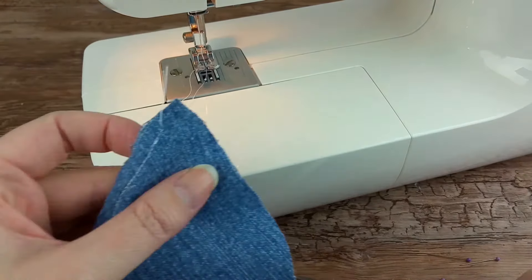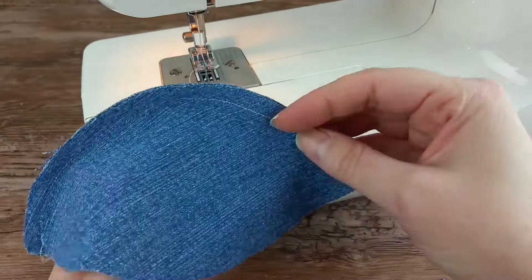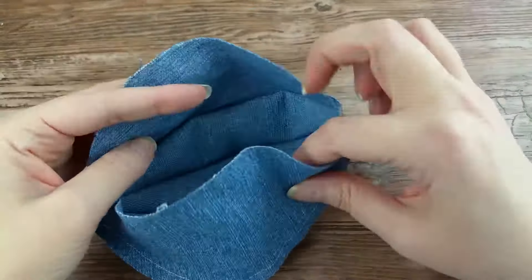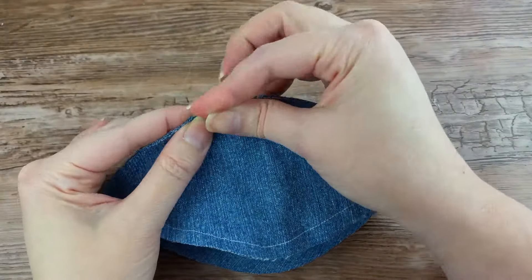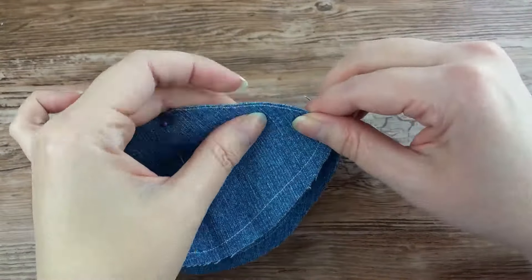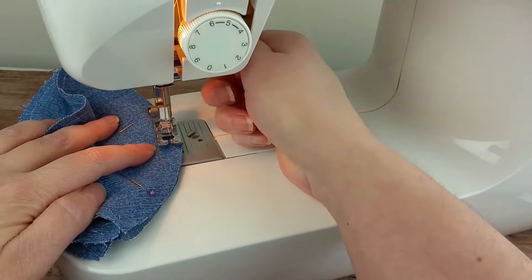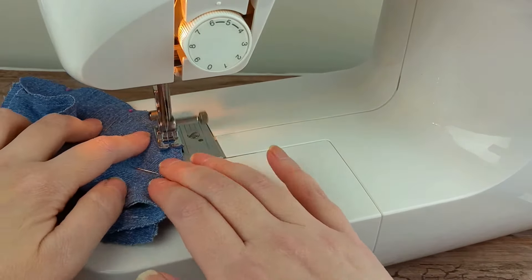Repeat the last two steps until all the pieces are connected together with one seam still open. On the last seam to stitch one side of the ball to the other, pin them together so there is about a ¾ to 1 inch opening in the middle. Sew that with the same ¼ inch seam allowance, making sure to leave that middle area open.